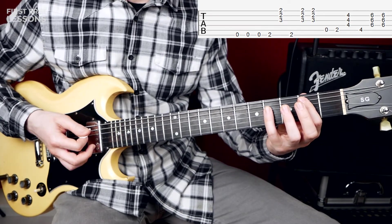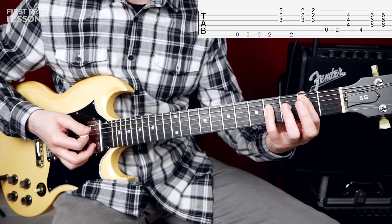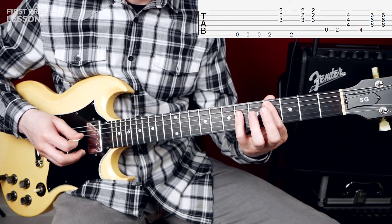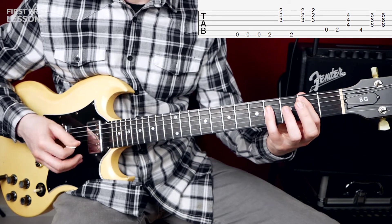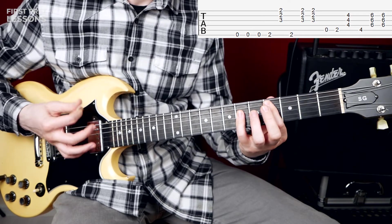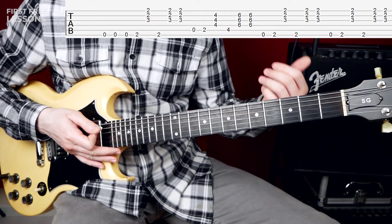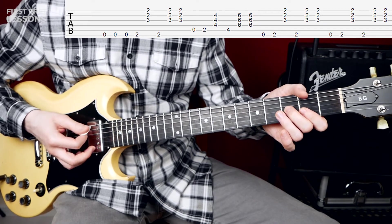You play this chord and relax your left hand too. Then you move your chord up two frets and you play your A string with an up-down strum. Then we're going to return to our first chord.